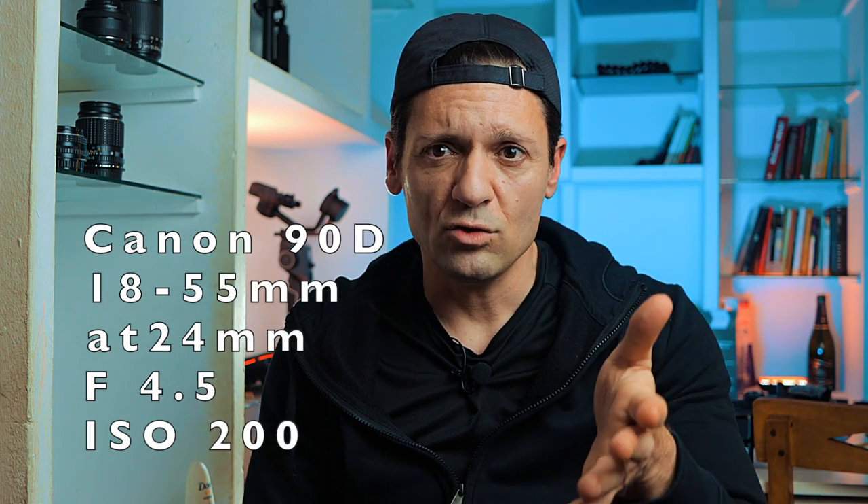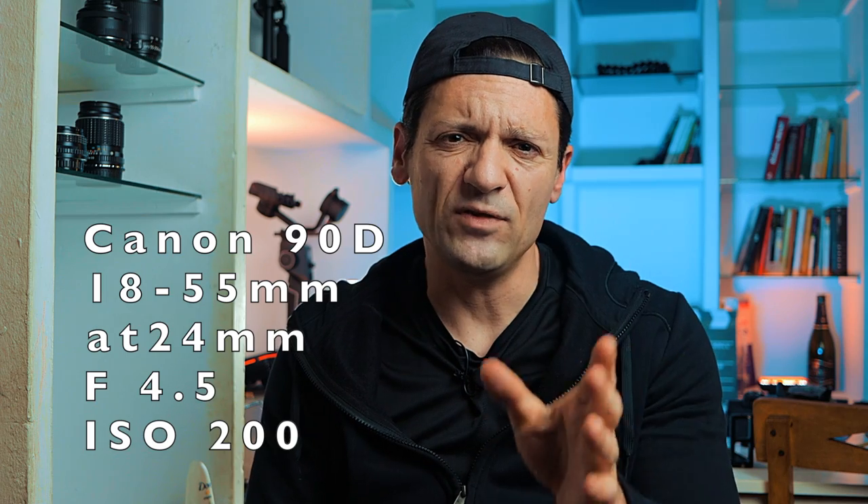So just tell me — write in the comments down below, let me know what you think about it. Before I leave, I want to show you the same thing, the same settings, with the Canon 90D. Here it is — this is the Canon 90D with the same settings that I used and showed you with the M50. Don't forget to hit the like button and subscribe if you aren't already. I'll see you in the next video. Peace!